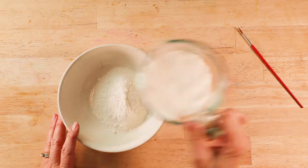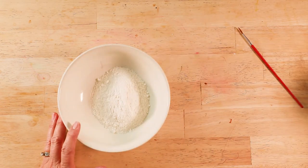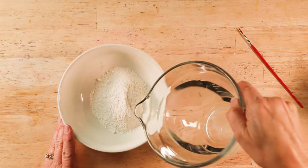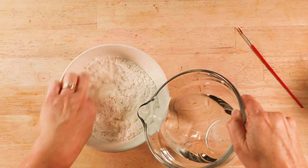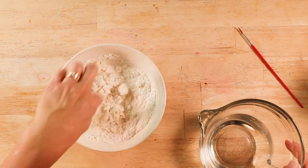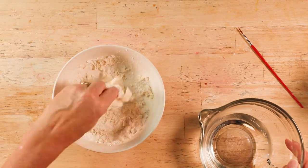Pour the flour and salt mixture into a bowl and then add water, stirring with your finger until it becomes the consistency of play-doh. If the dough is too wet, add some more flour and salt. If it is too dry, you can add some more water.